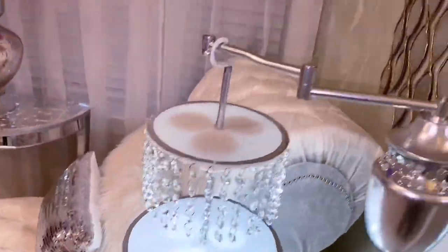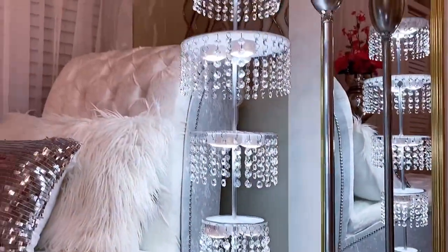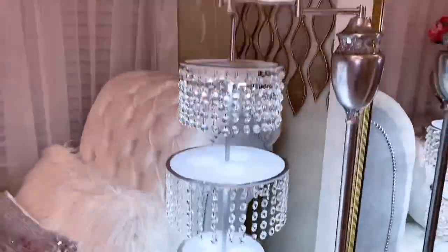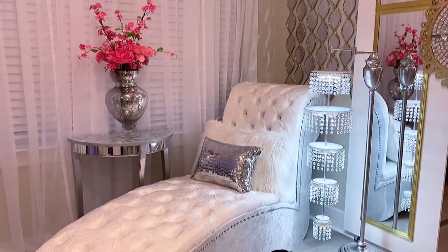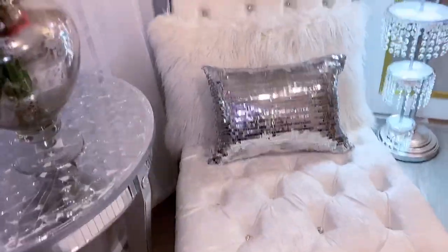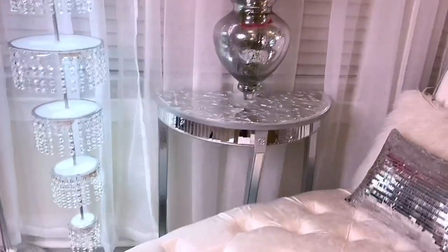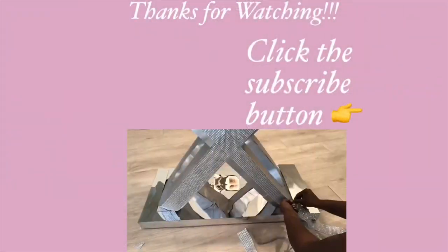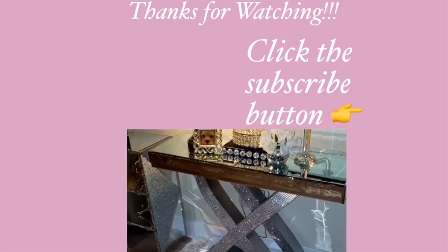The lounge chair you see there is another DIY of mine and I'll leave a link for that in the description box below. I really hope you all enjoyed this video — don't forget to like it and share with your friends and family. I have other home decor DIY videos linked in the description box below, and don't forget to click on the subscribe button.